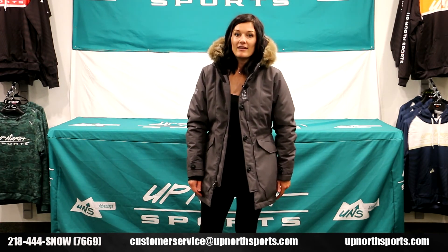If you have any questions about this jacket or any of our other jackets, please give us a call. Our number is 218-444-SNOW. Our customer service people are super duper friendly — they know what they're talking about, and if they don't know the answer, they'll go find someone that does. Most of all, we just want you to get in the gear that's going to work best for you. Check us out online at upnorthsports.com — we're open there 24/7.